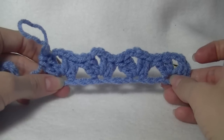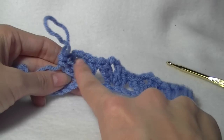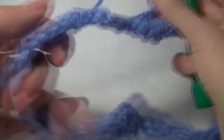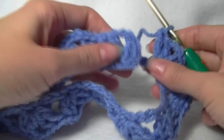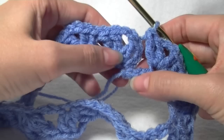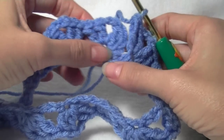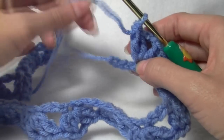Continue on until we get to the end, repeating: skip three chains, two double crochets, chain two, and two double crochets into the same space. When we get to the end we want three chains left over, because when we come around and join this together we want to recreate that little gap. So it will be sewn in so it looks like we haven't joined it. If you've gone right to the end, just pull that last one out — you'll need your three chains.